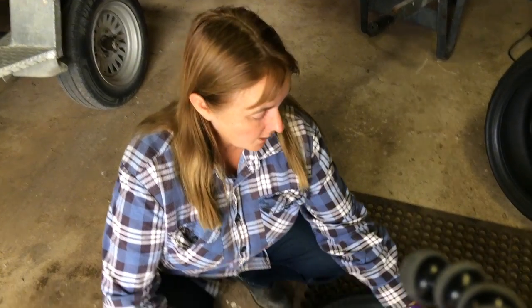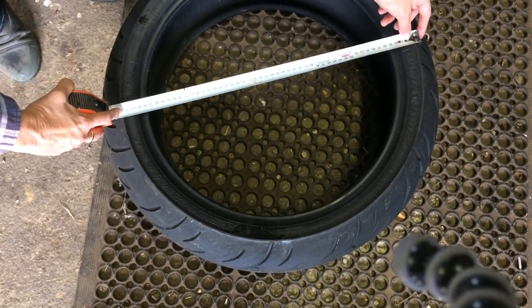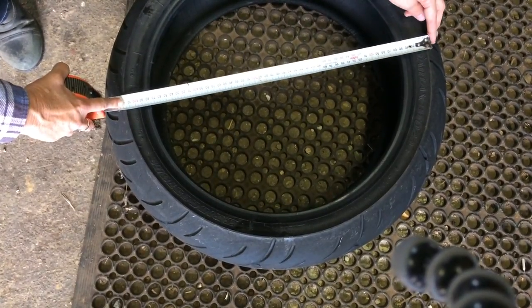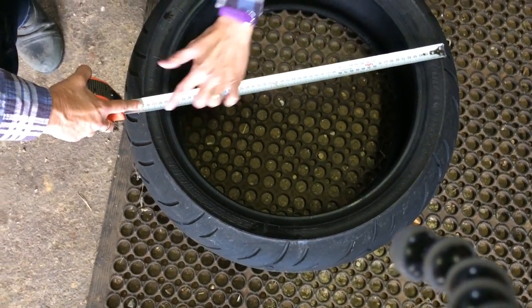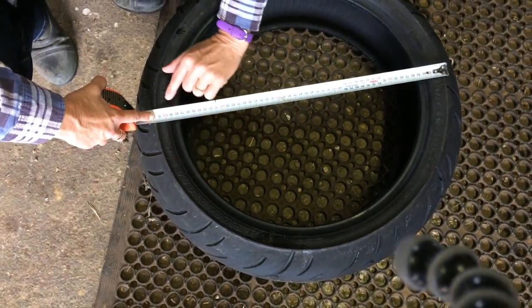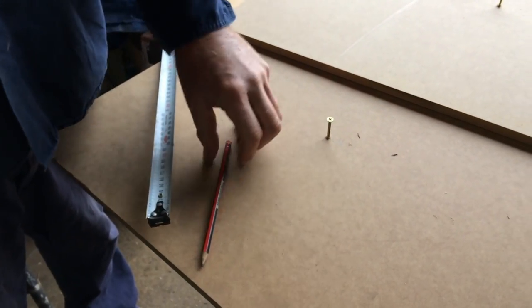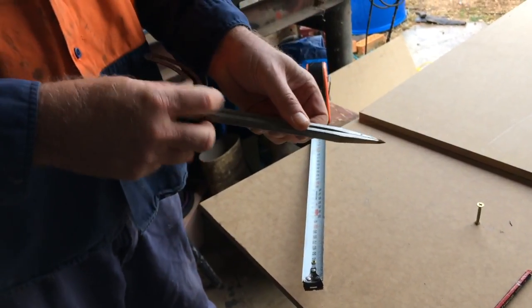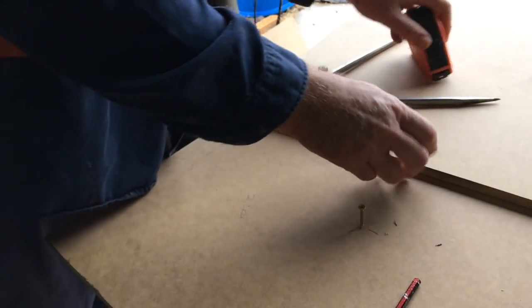First off, you're going to measure your tyre diameter and then work out the sizing for the boards — this is for the bottom and the top. For the bottom board that's going to go on the bottom of your stool, you want that to be the outer measurement, and then you're going to want another board for the inner measurement for the top. You can put a screw in and tie your pencil to it, or if you've got a big pair of dividers or a compass you can do exactly the same thing. I'm just going to set my dividers and describe that arc.